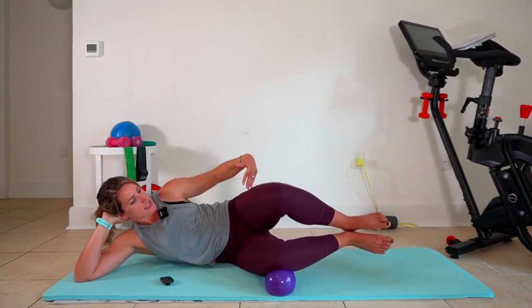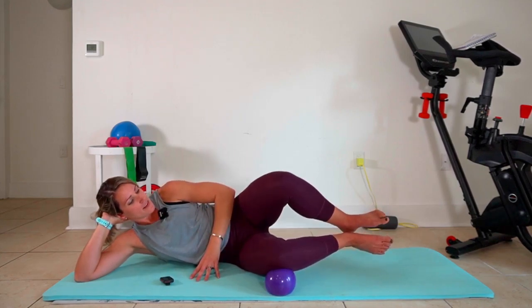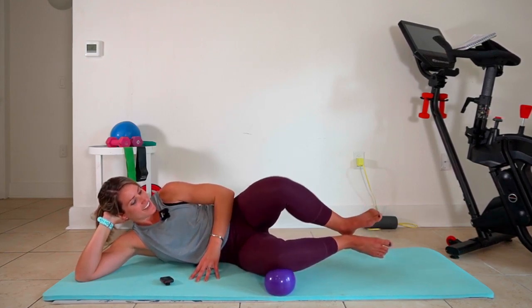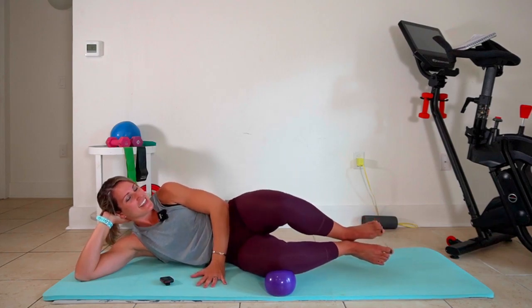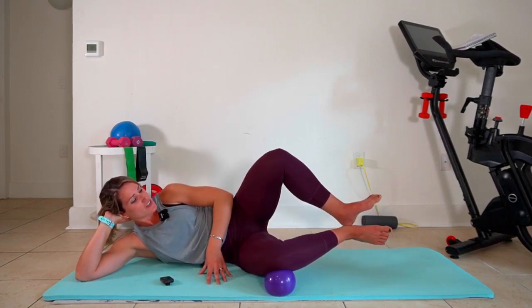It's also important to try and get 90 degrees between your ankle, knee, and hip right here. So these are clam openers, and I love these because they look so darn easy. But oh my gosh, the fire that you get from this tiny range of motion.